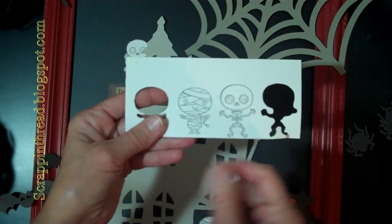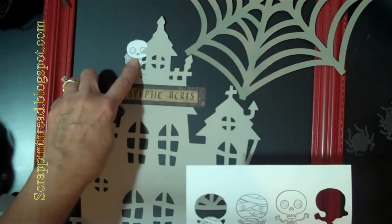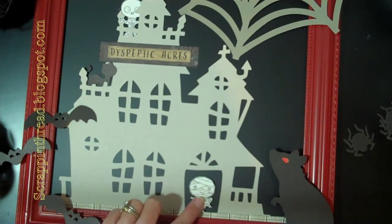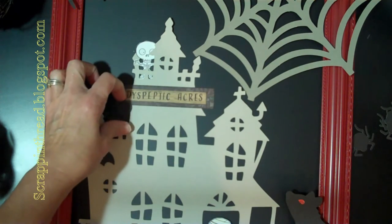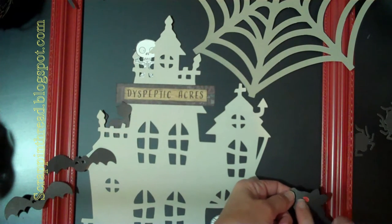After stamping and coloring them I did cut them out with my little micro tip scissors and then stuck them on there with the blue tape. There's also that little Dyspeptic Acres sign on my haunted house that was stamped with black archival ink. There were several smaller shapes that I also cut out with the Cricut, like that little cat and those little bats — those little bats are different than the big bat that was hanging on the wall.